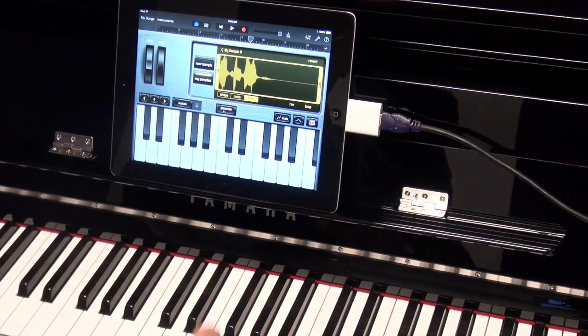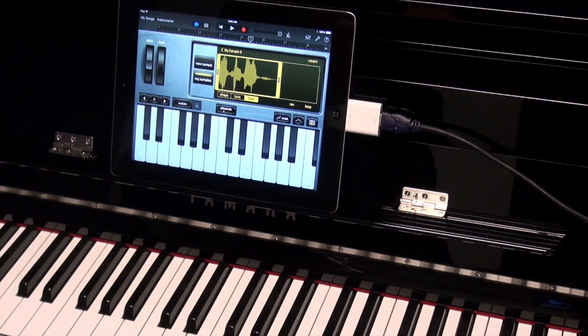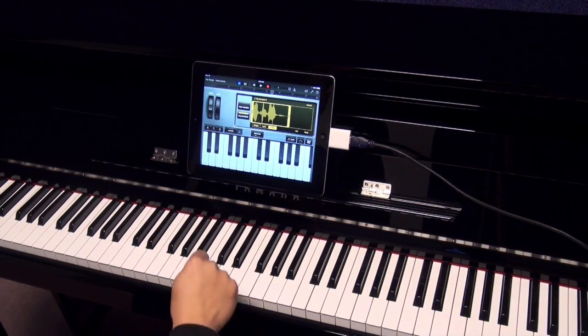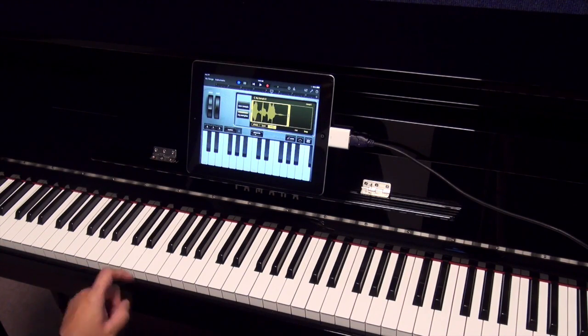I push stop and I can crop that down, and then I can play on my piano — if I play on one of the keys it triggers the sample. Pretty cool.